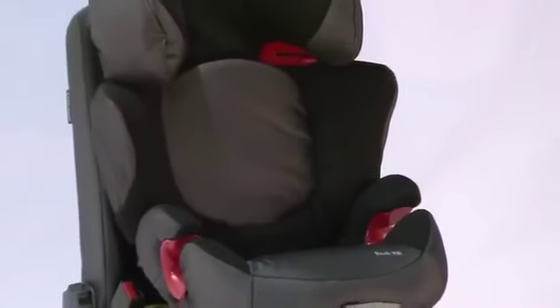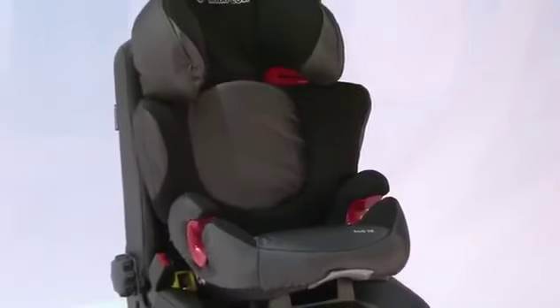Introducing the Maxi-Cosi Rodi XR. This seat is suitable from 15kg to 36kg, or 3 to 12 years.